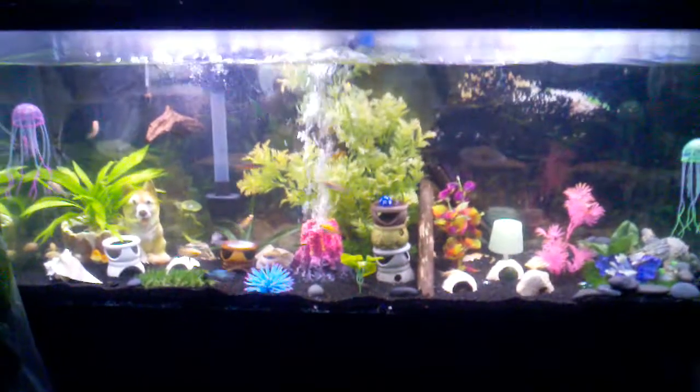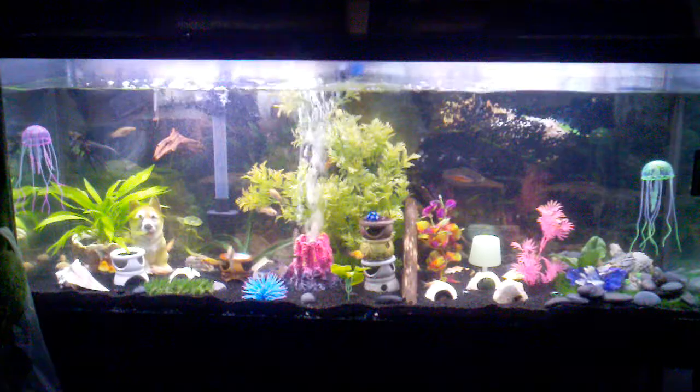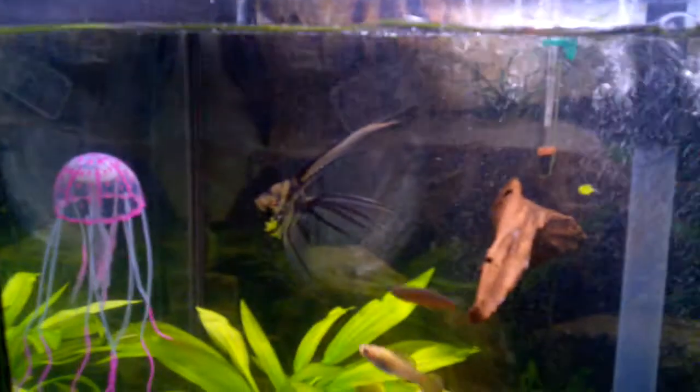I know mollies like a little bit warmer temperature. I don't know if any of my mollies are pregnant. I've had them for like six months and haven't had any babies that I know of. I have quite a few males and quite a few females, so I'm not sure if maybe I have too many males or what.